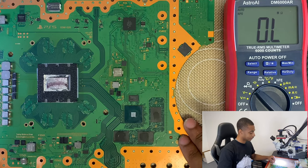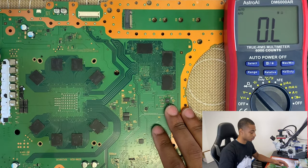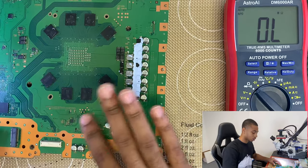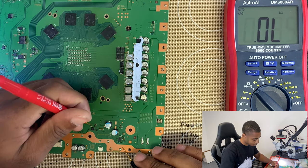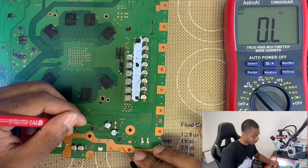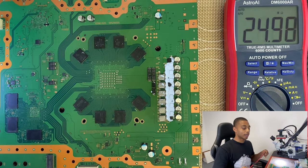Something I learned from the last time I was working on a PS5 is that these little components right here that are shorted are connected here — they're on that same circuit, or that same rail. So when we measure this in ohms mode, same deal. Both sides are less than one ohm, so that means we have a short circuit. Today we'll go over finding the short circuit — we're going to find the component causing the short, take it off, and replace it.